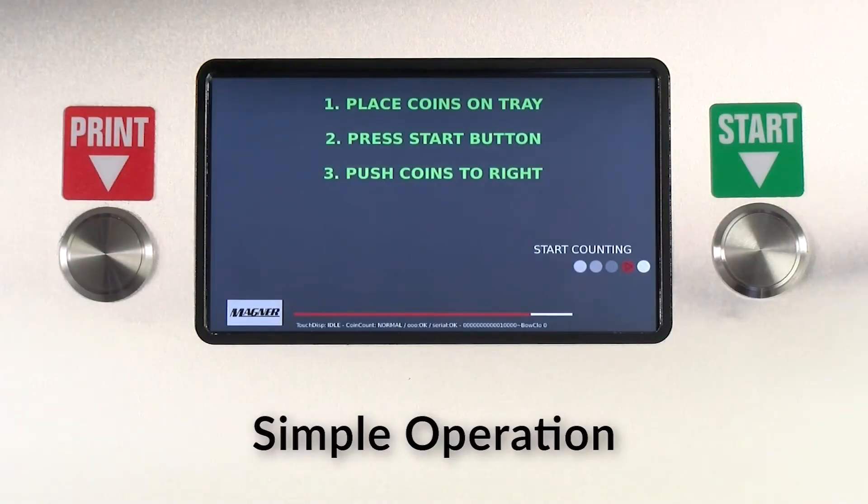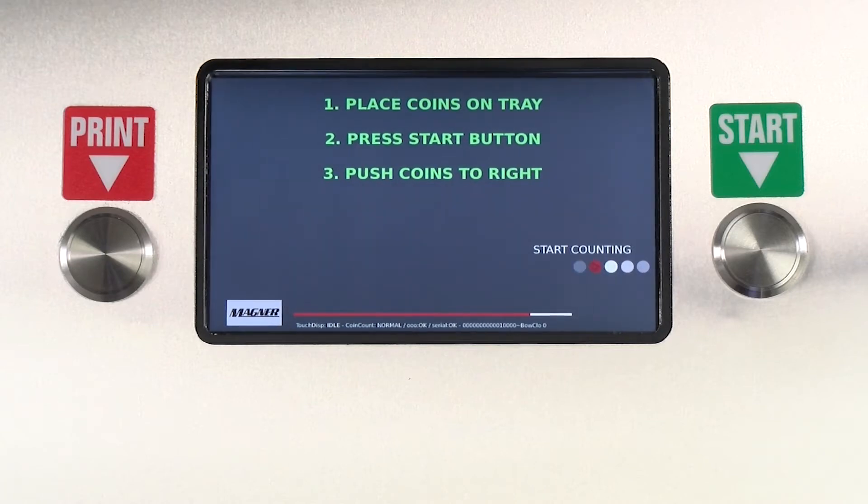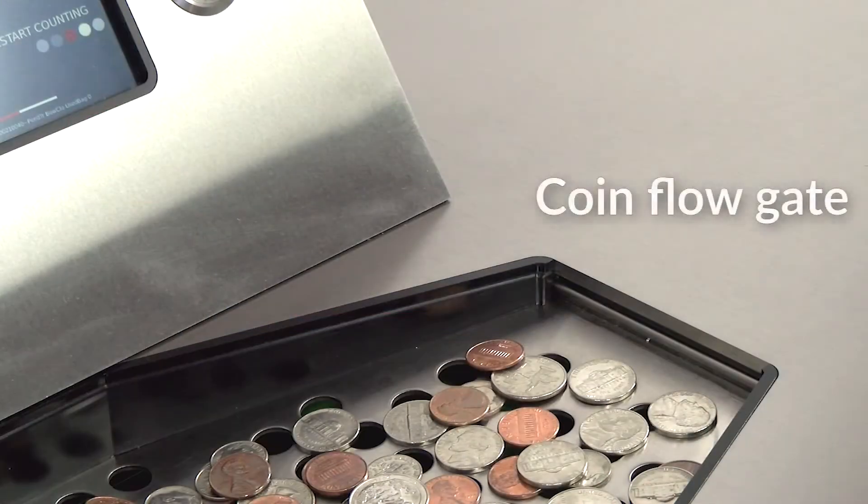Simple operation: instructional prompts on the display walk a first-time user through the operating process. Place coins on tray, press start button, push coins to the right, and the word 'Start Counting' in the lower right corner with digital prompts directs the user to the start button. A coin flow gate prevents a user from feeding coin into the machine before pressing the start button.